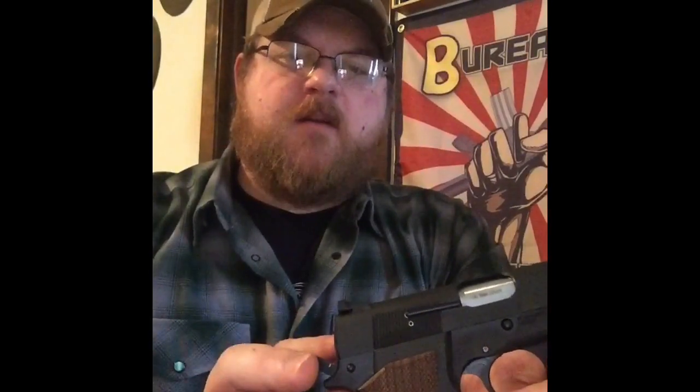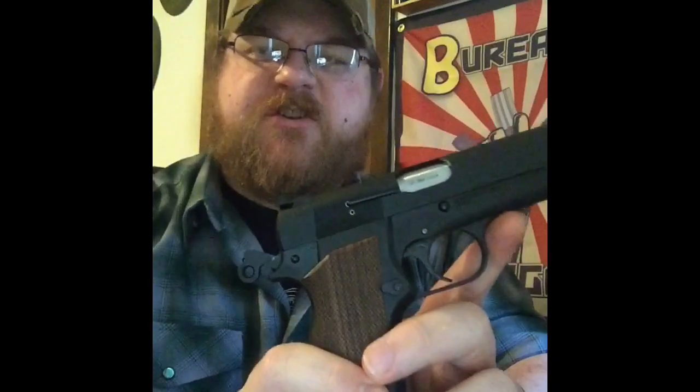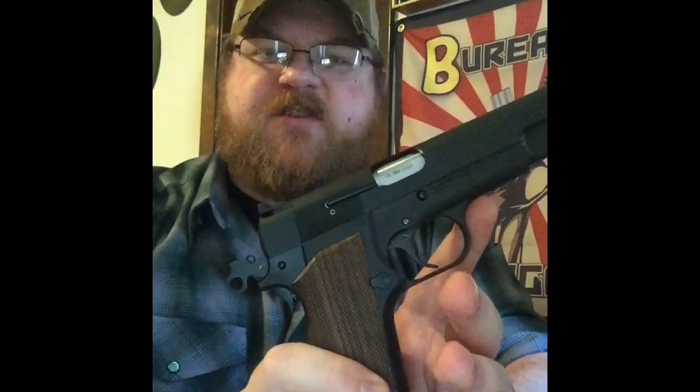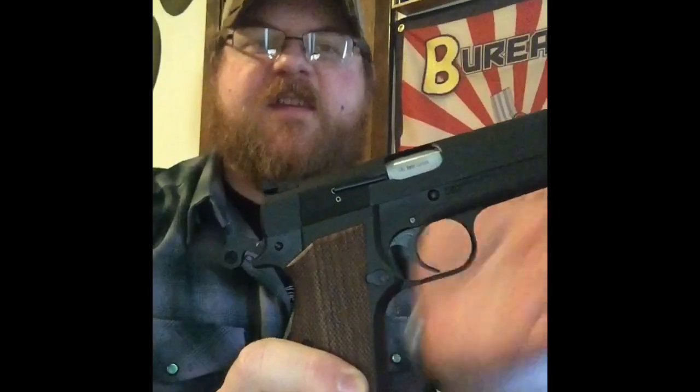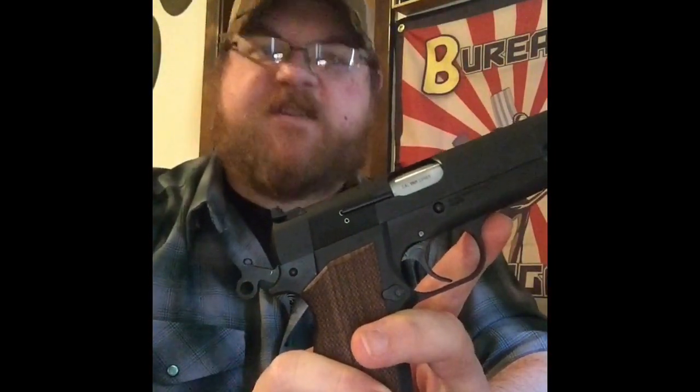If you've never disassembled a high power beyond field stripping, just know that you're gonna want to keep a hand on the sear spring. When I took mine apart without the third hand tool — having to prioritize where hands were going — my sear launched via the spring. It took me a couple of minutes to find it, so just be aware that will happen.